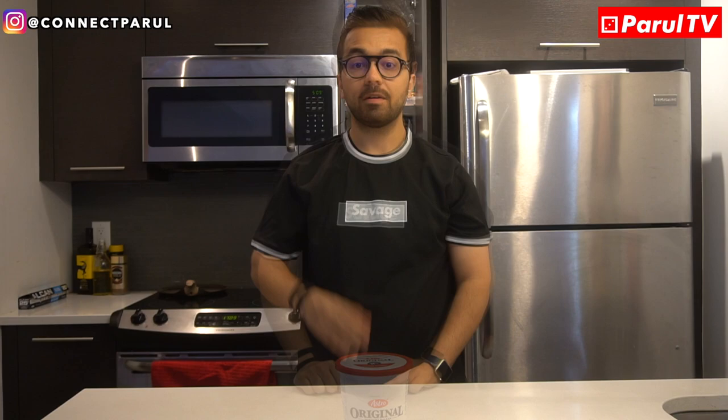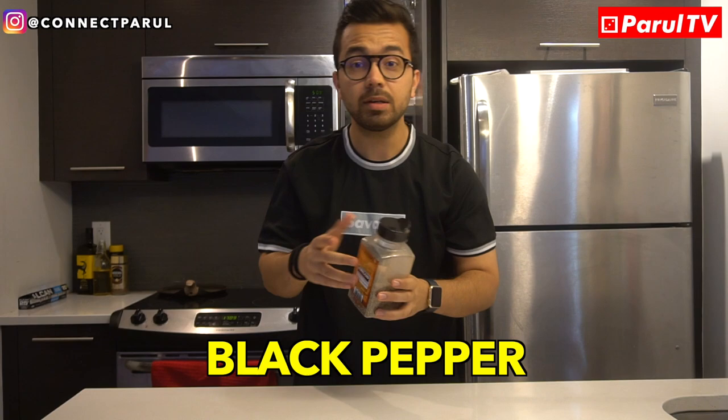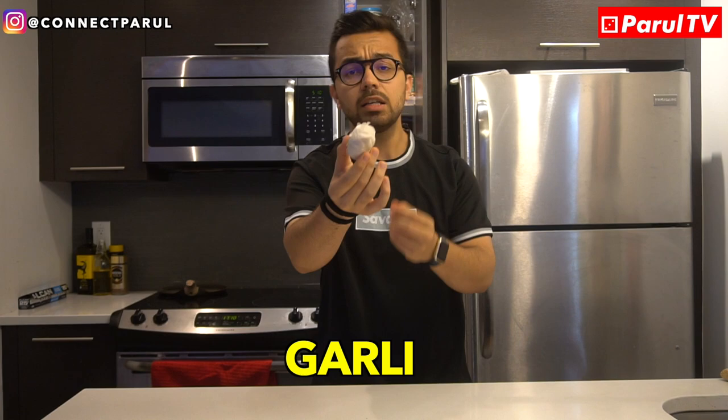First of all, let's talk about what ingredients we need to make this chicken. First of all, chicken. After that, plain yogurt. Then you need a little butter. Black pepper, Kali Mirch — I am using this green Kali Mirch, it has a very good flavor. I brought it from Costco, so it is very good. This is Kali Mirch.